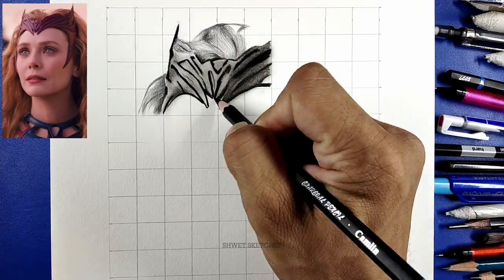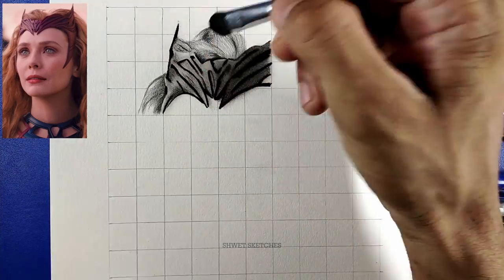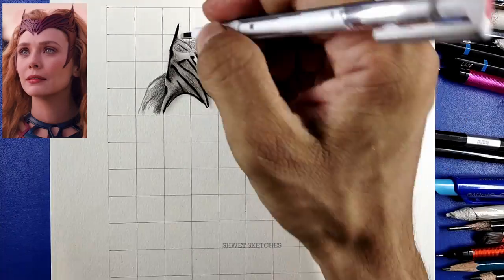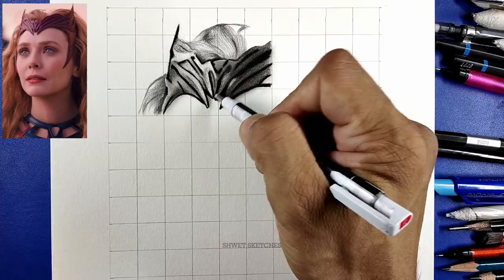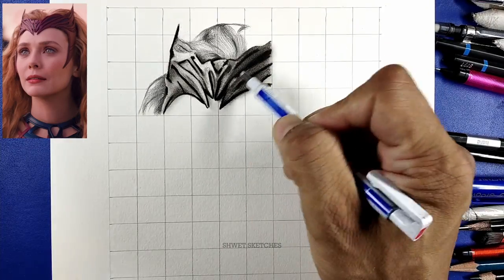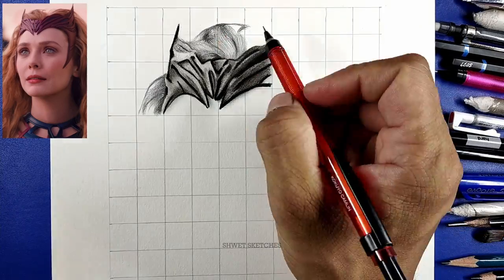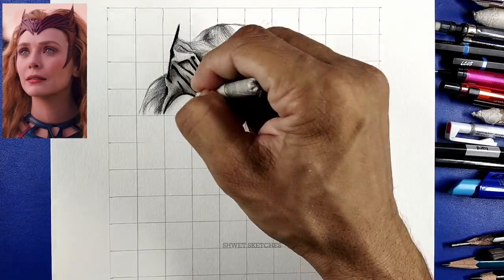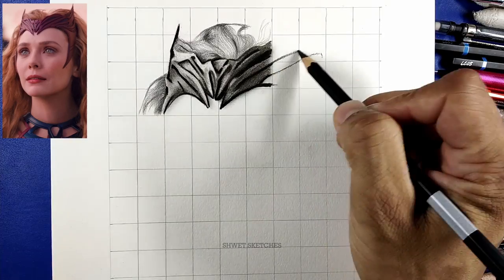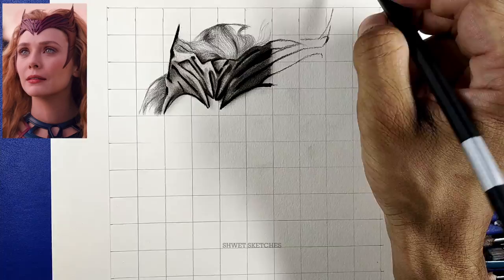We'll finally use a hard charcoal pencil as a base layer, because hard charcoal pencils are not that dark. Sharpen your pencils as much as you can — I have a tutorial on how to sharpen charcoal pencils without breaking them, linked in the I-button. After using the hard charcoal pencil, make the outlines of the tidem first. Some parts are a little lighter and some are a little darker.